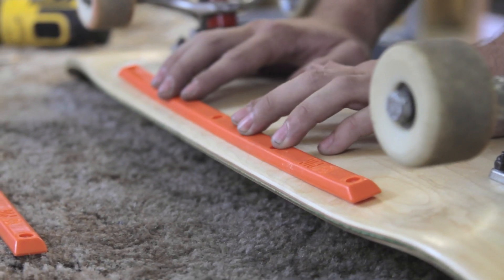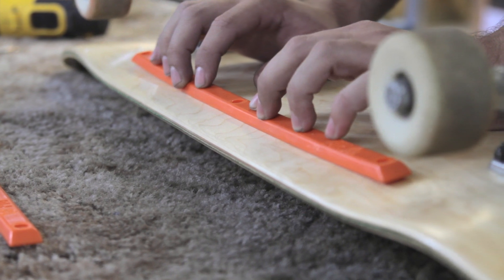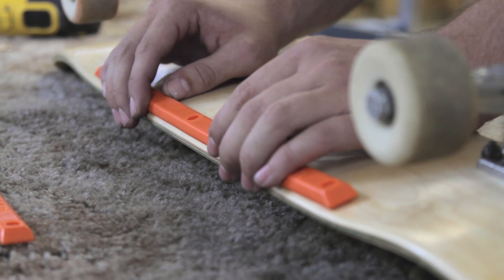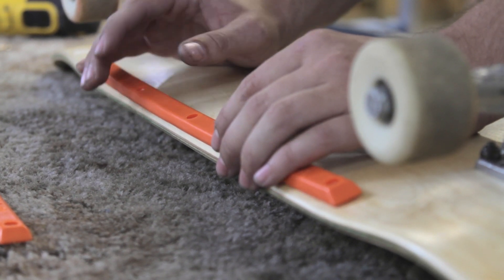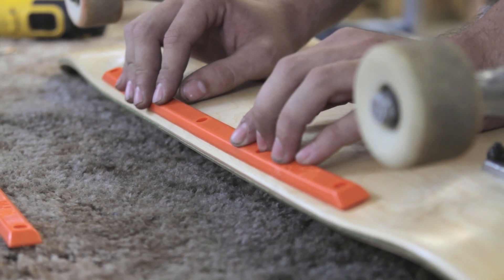For starters, you want to figure out where you want to put your rails as far as how far in toward the center of the board. You don't want them really far in, and you don't want them sitting on the edge necessarily. But at the end of the day, it's going to be your own preference — you'll figure out what works better for you.